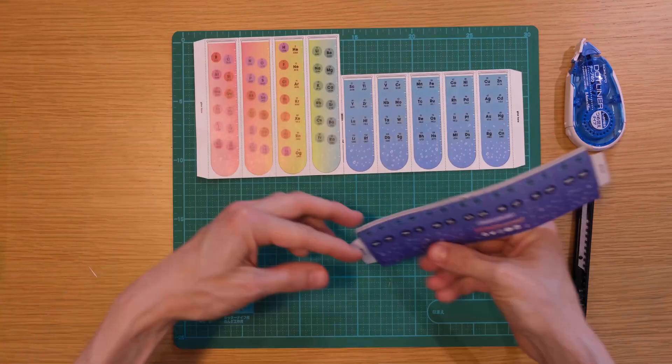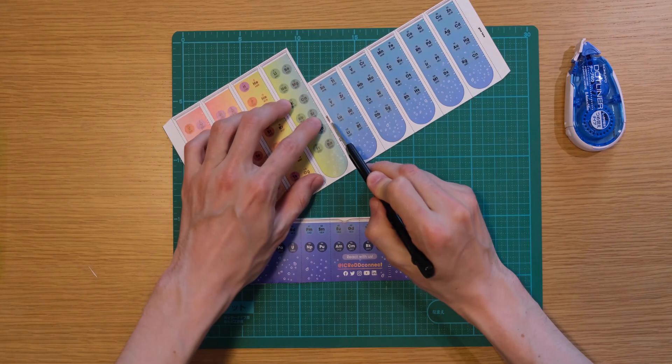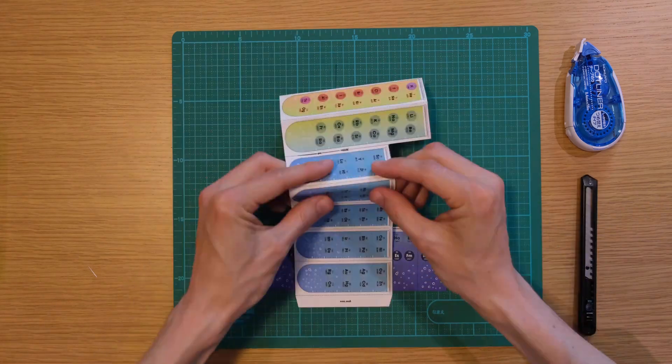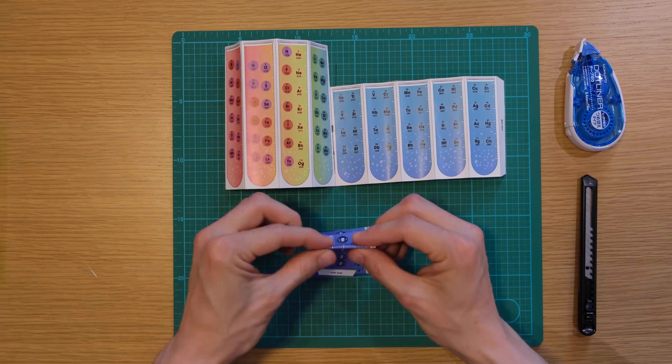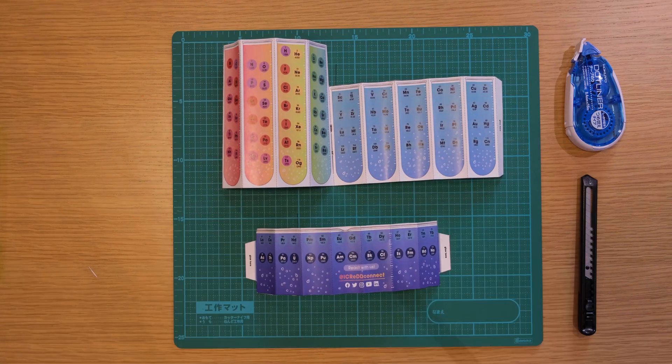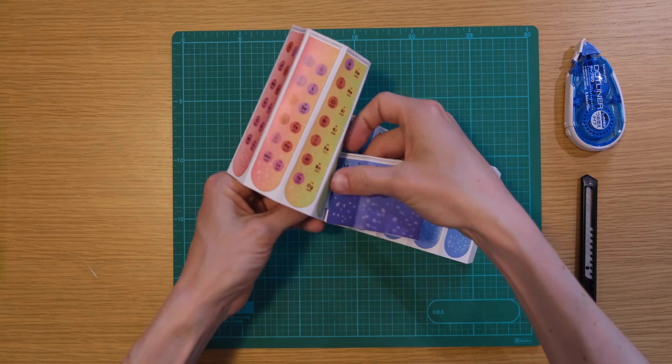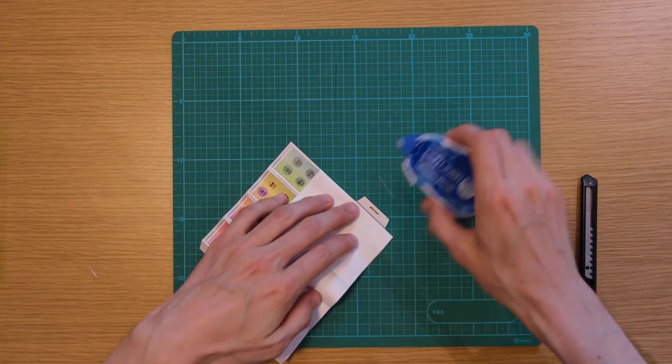Cut out the two parts, also making an incision in the middle of the bigger part. Mountain fold all dashed lines and valley fold all dashed dotted lines. Slip the gluing flaps of the smaller part into the incision in the bigger part and glue the flaps to the bigger part's backside.